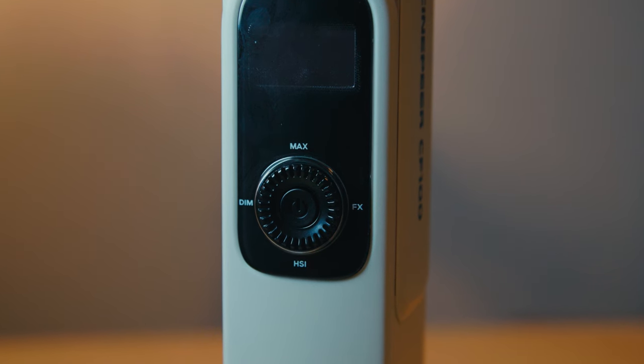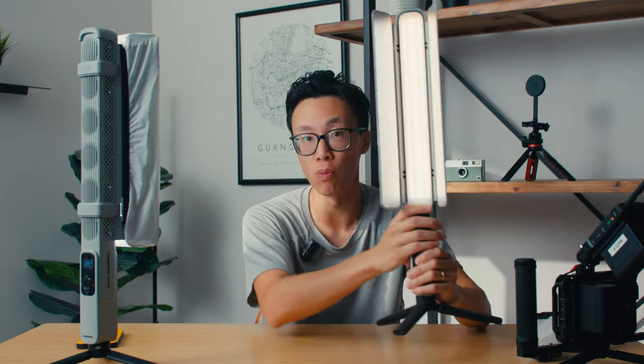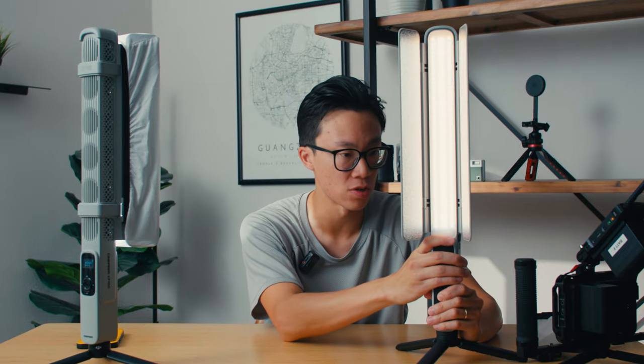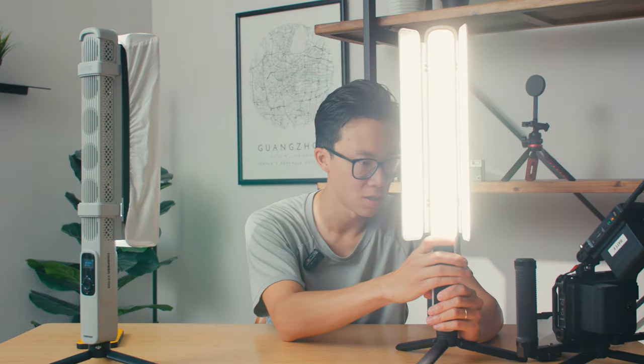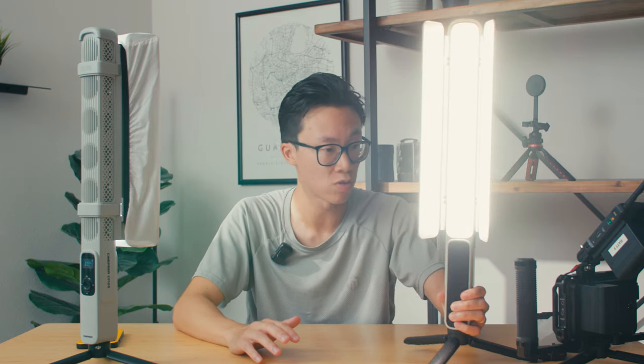A couple of other details: there's a one-tap-to-max button on the back that takes it from whatever percentage you're at straight to 100 watts full power with just a click and hold, which is really useful. Battery life is surprisingly good — at 50% brightness you get a couple hours of usage out of a full charge. You don't have to worry about battery life unless you're blasting it at 100% max wattage.